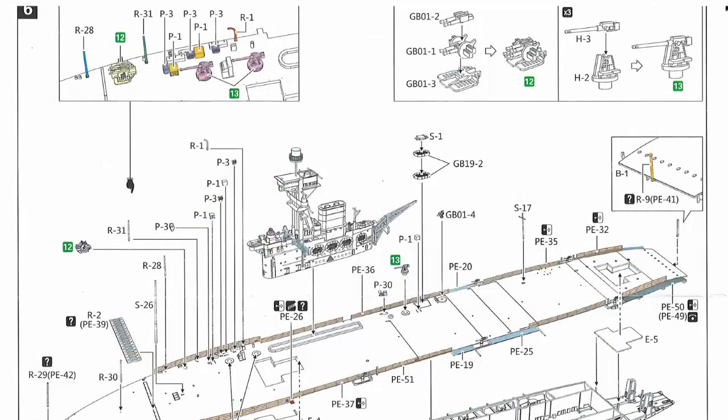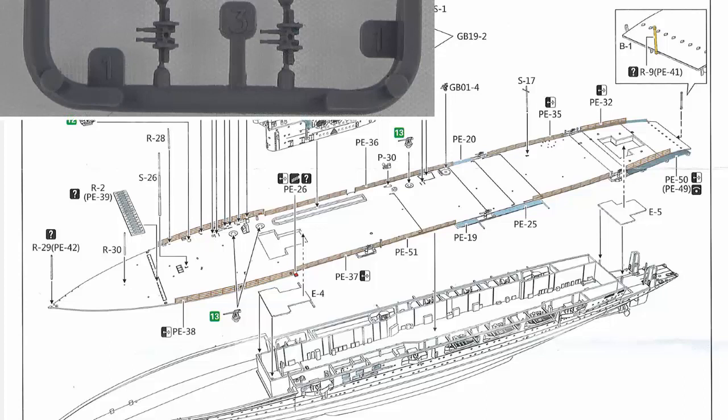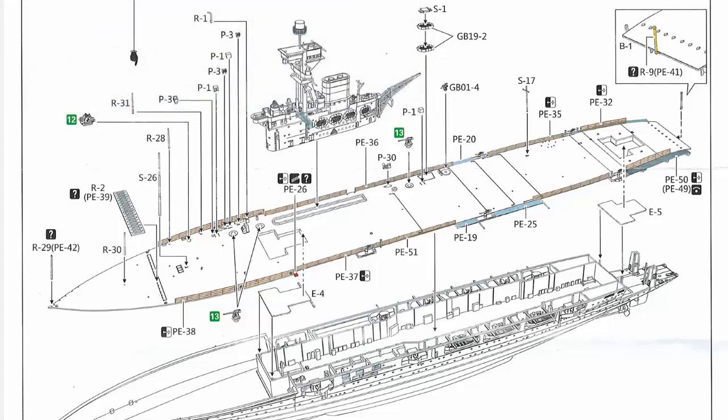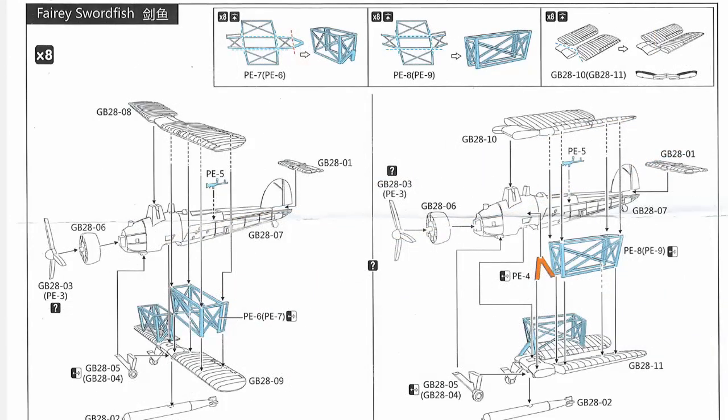Step six is the final building step for the ship itself — you add more detail on top of the flight deck, fix the flight deck in place, put the island on, and add mostly photo etch details around the flight deck including anti-aircraft guns. Then you fit your elevators in whichever position you've chosen. After that the final step is building your Fairey Swordfish. You can do those with either wings extended or wings folded, and there are different photo etch parts for each of those two versions.